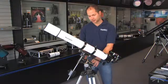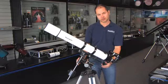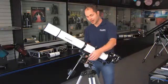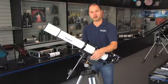It's on a German equatorial mount, which means once it's aligned, you can use these slow motion controls to fine-tune the position, and with the twist of one knob, you can follow the object through the night sky. And if you wanted to, you can add an optional motor drive to automate the process of following objects.